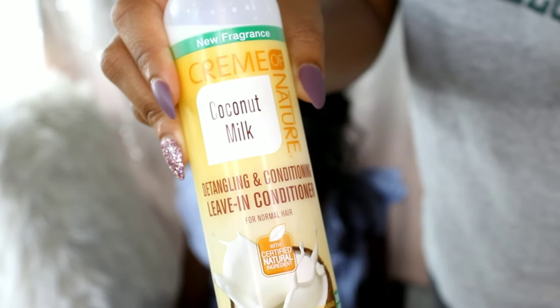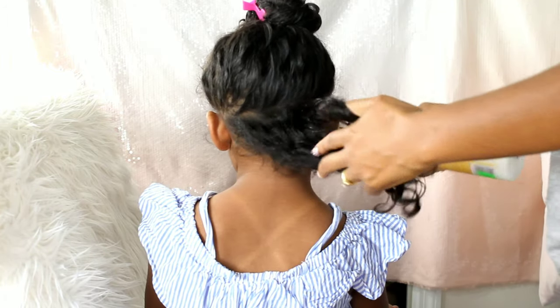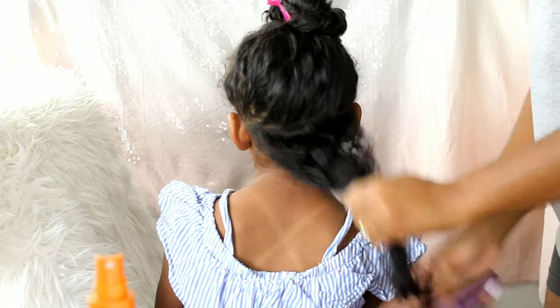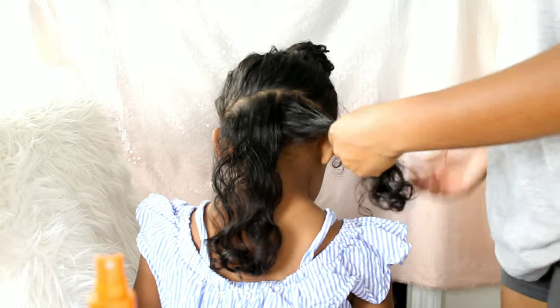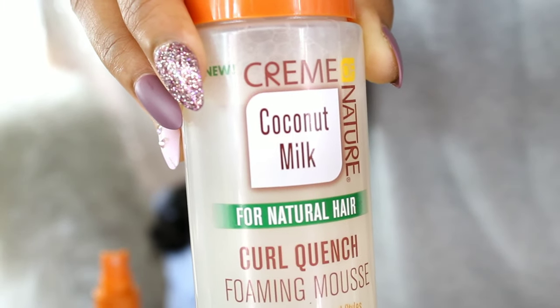The products I use are the Cream of Nature Coconut Milk for Natural Hair — specifically the detangling conditioning leave-in conditioner. The detangler leave-in was perfect for Lani's waves when I had to brush through and detangle her hair. I always keep a detangler on hand. I started with dry hair — her hair was washed maybe a day or two before. I don't put a lot of product in her hair because product buildup makes her hair very sticky, unless the style requires hold, in which case I use the Curl Quench Foaming Mousse.